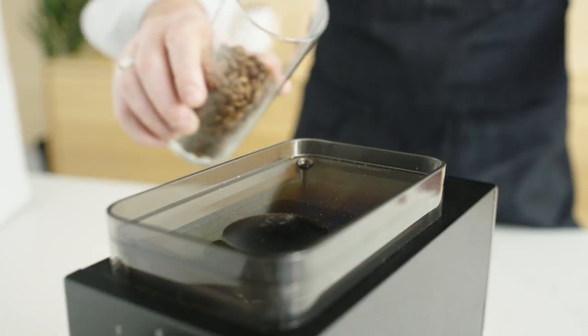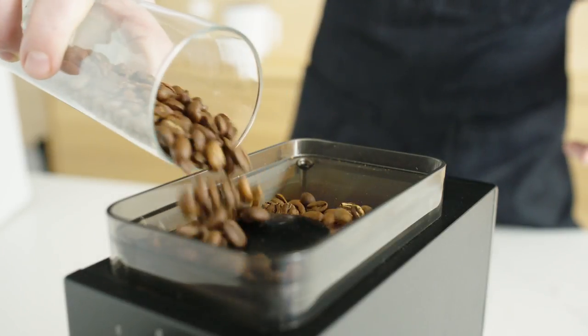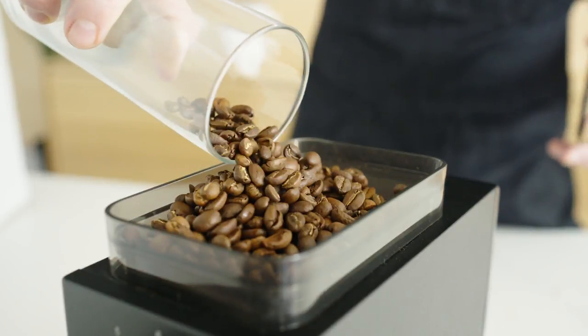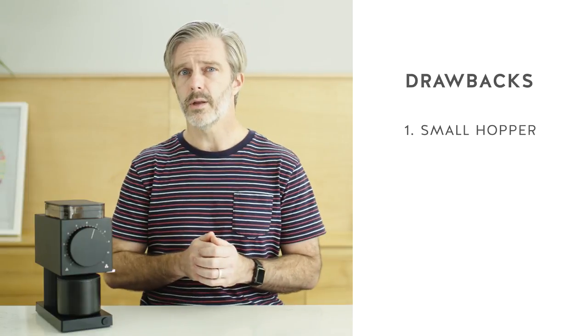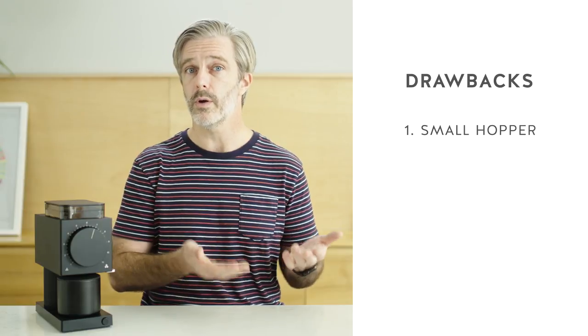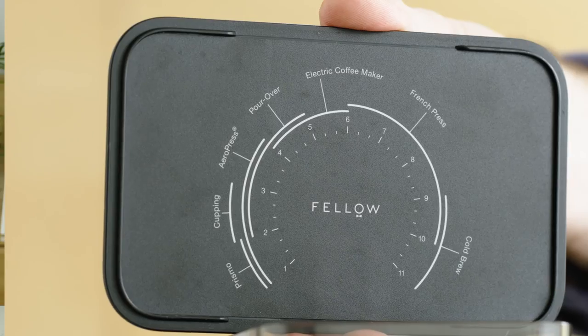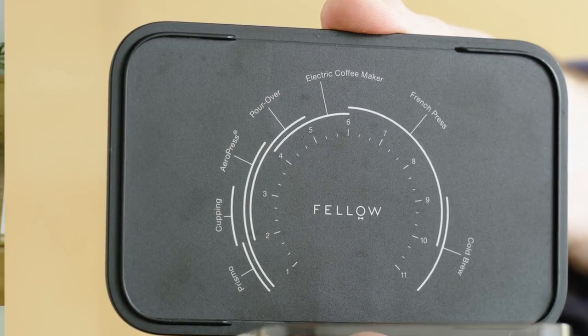Even a grinder such as the Ode with so many positive attributes has a few things you may want to consider when you're looking for the right grinder for you. First off, the Ode is very much a purpose-built grinder — it's designed for by-the-cup pour-over manual brewing. This caps out at around 60 to 80 grams in the hopper, so that can become pretty tedious pretty quickly if you're brewing something with large doses of coffee. Another thing to note is that the range of grind settings for the Ode is not infinite — you can't use it for espresso and for cold brew.